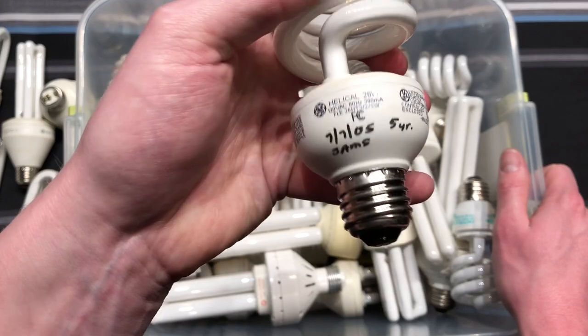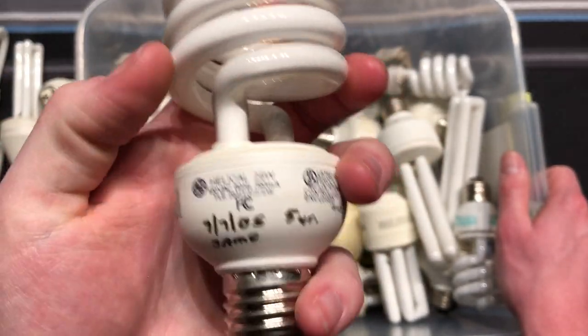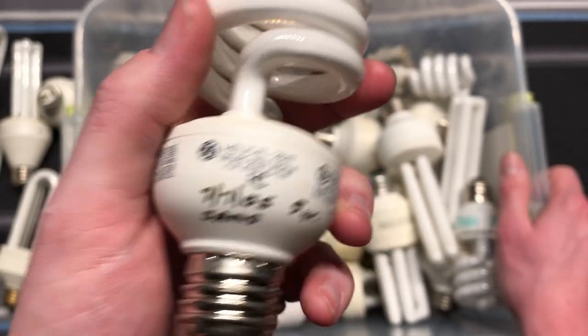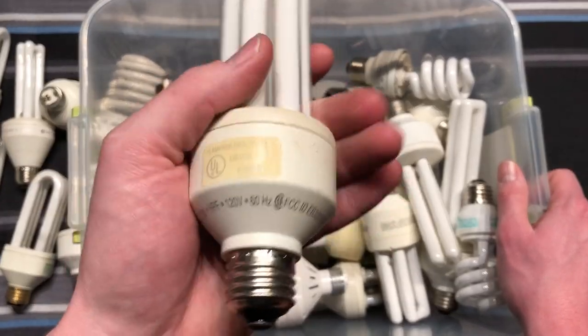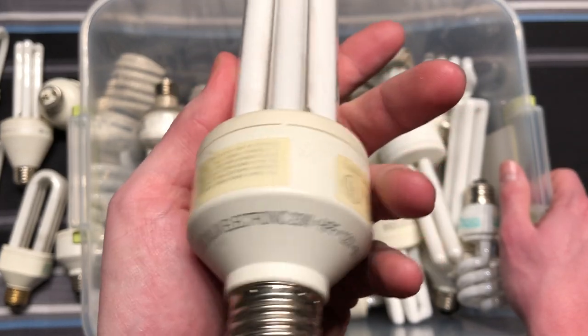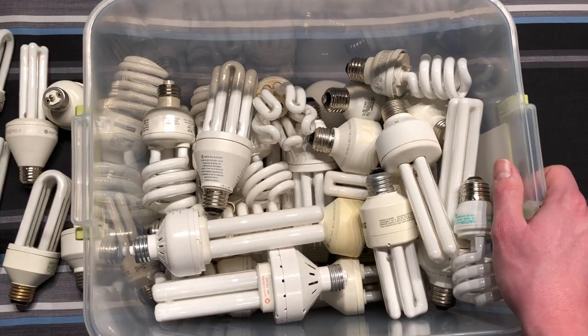Here's just a standard old 100-watt equivalent CFL. This one has 2005 on it. It says 'five-year SAMs' — I have no idea what that means, but somebody wrote that on there. Here is a Sylvania, 23 watts, probably a 100-watt equivalent. Very nice early CFL.